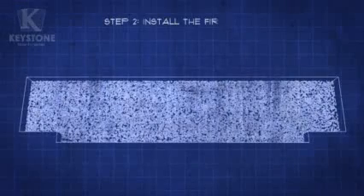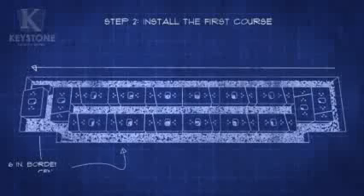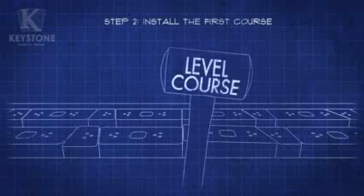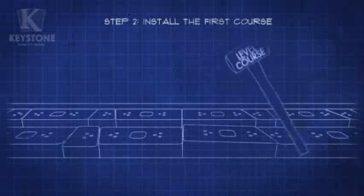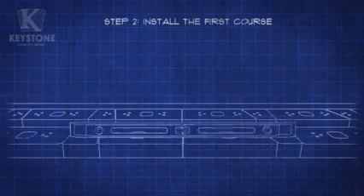Working from one side to the other, lay the first course of the bench and leave a 6-inch border and center opening. We'll call this Course Layout A. Make sure the course is level by using a rubber mallet or dead blow hammer to adjust any stones that aren't lined up. Grab your level and check the entire course before you move on.